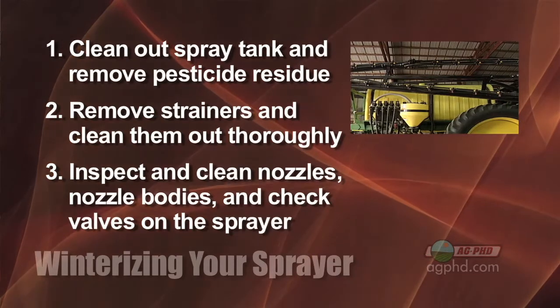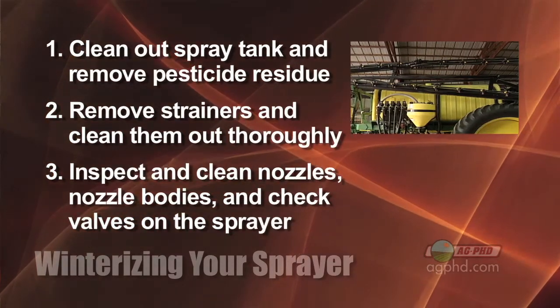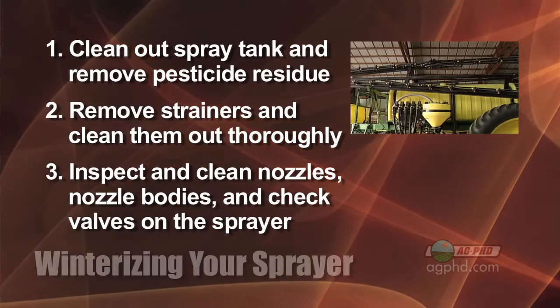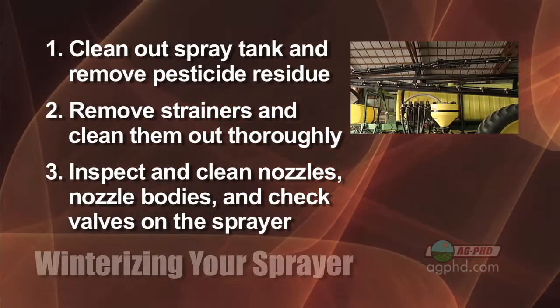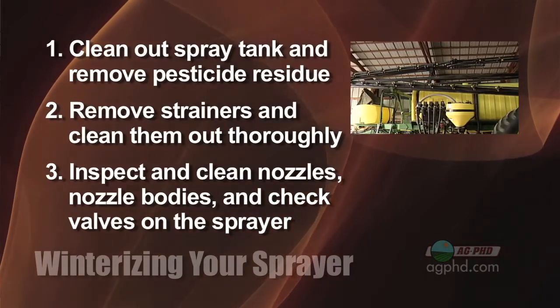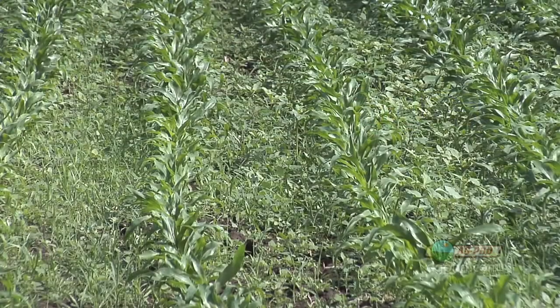Next, look closely at the nozzles, the nozzle bodies, and the check valves. Clean them up, look them over for damage, and really when it comes to nozzles, if you haven't replaced them in the last year or so, you probably need to do it. I know it costs a little bit of money, but it costs nothing compared to doing a poor job spraying out in your field next year.